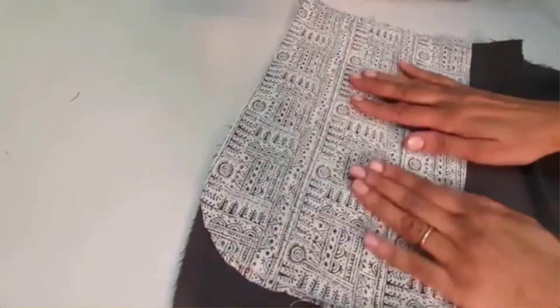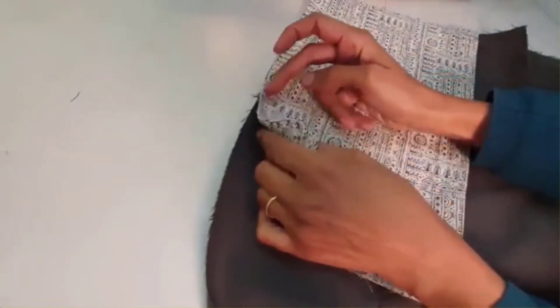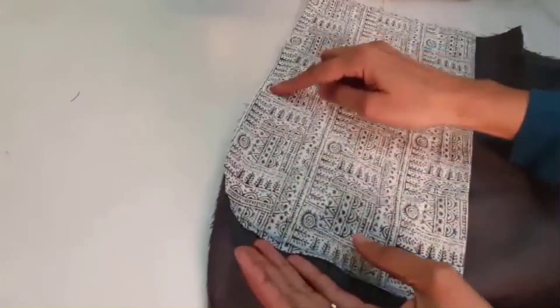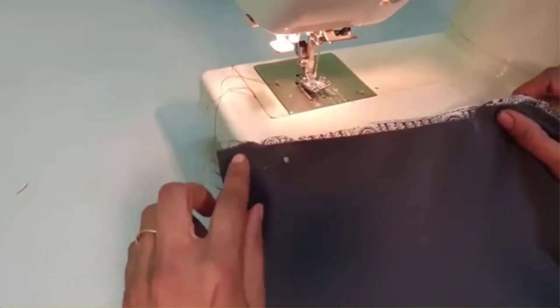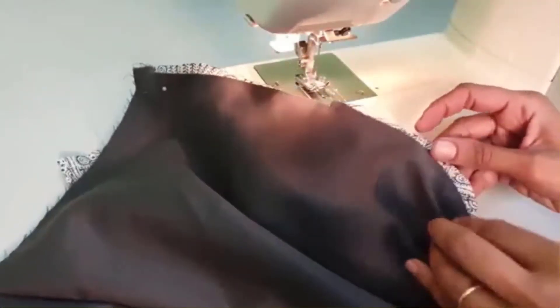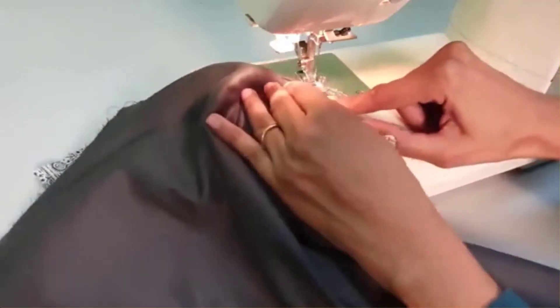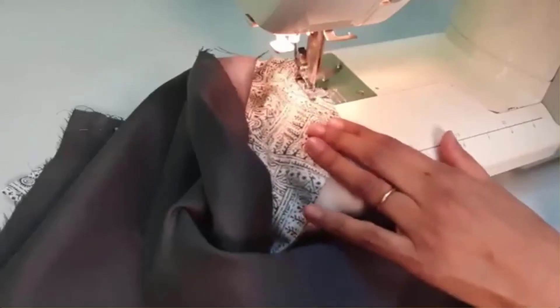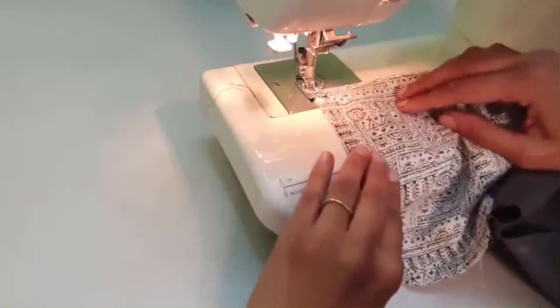When you fold your pocket, you need to stitch from the bottom, up till the cut where your pocket mouth ends. From the front side your pocket would look something like this. You don't have to stitch where the pocket is open — the rest of the places we will stitch. Start stitching the inner side of the pocket and close it from the bottom.